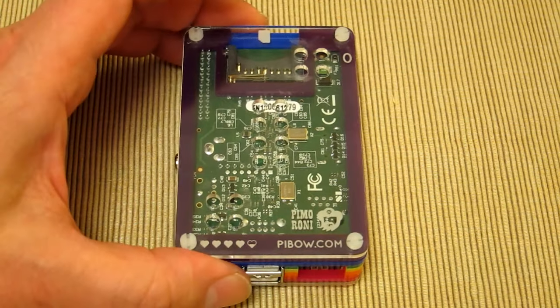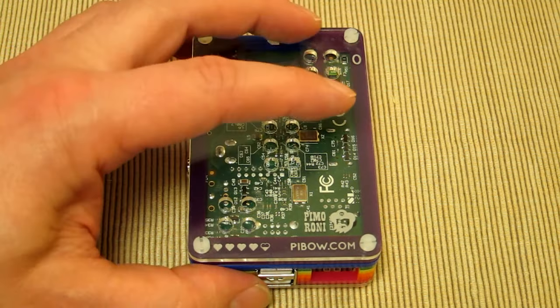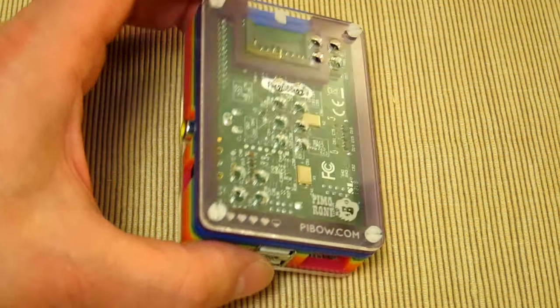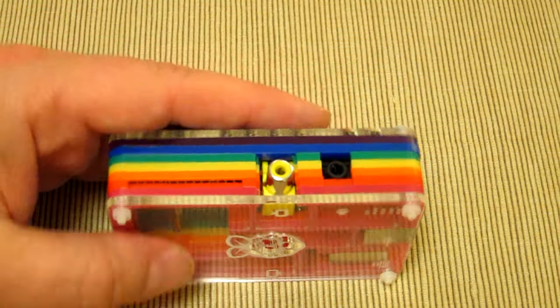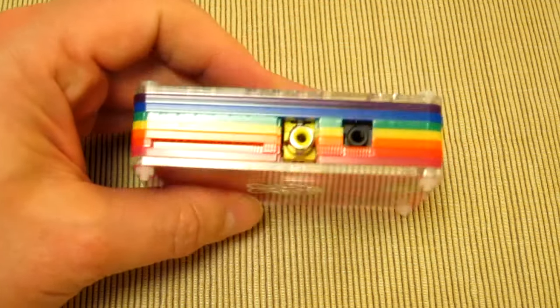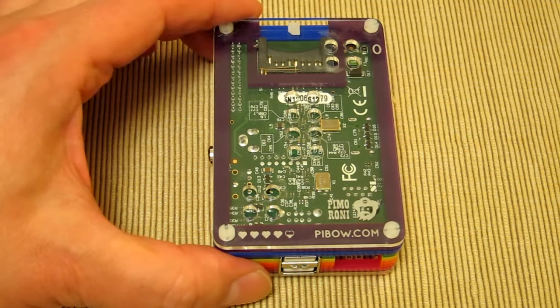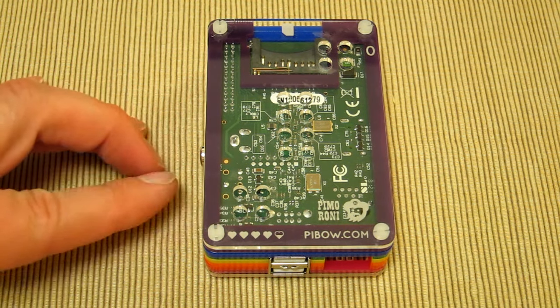There's even talk of a different back case where you'll actually be able to add a monitor mount — a standard VESA mount — so you can screw this to the back of a monitor. It'll look the part if you can see the Raspberry Pi from the side. Imagine this on the back of an LCD panel or a television. All the cables and connectors come out at the side so they wouldn't get in the way at all — a very discreet, colorful little add-on to the back of a screen.